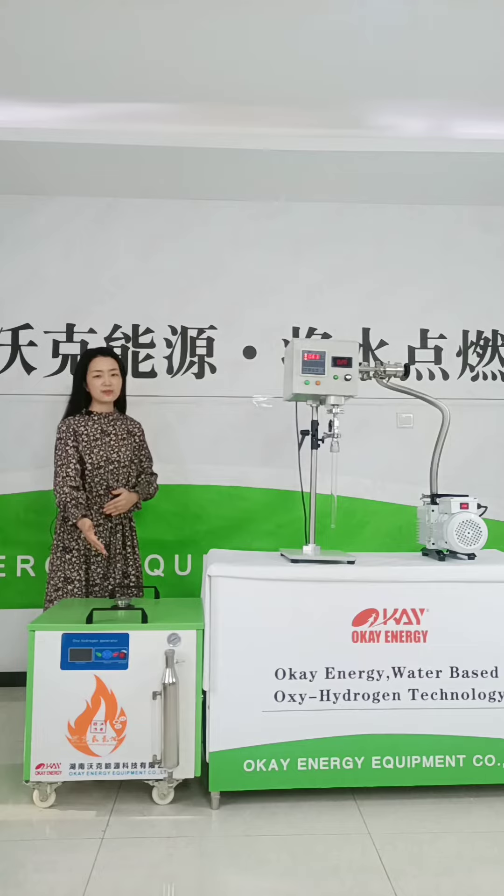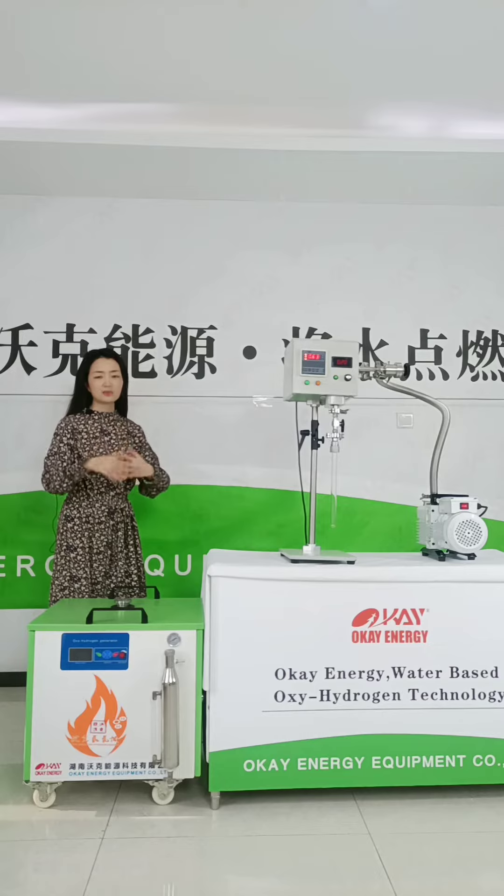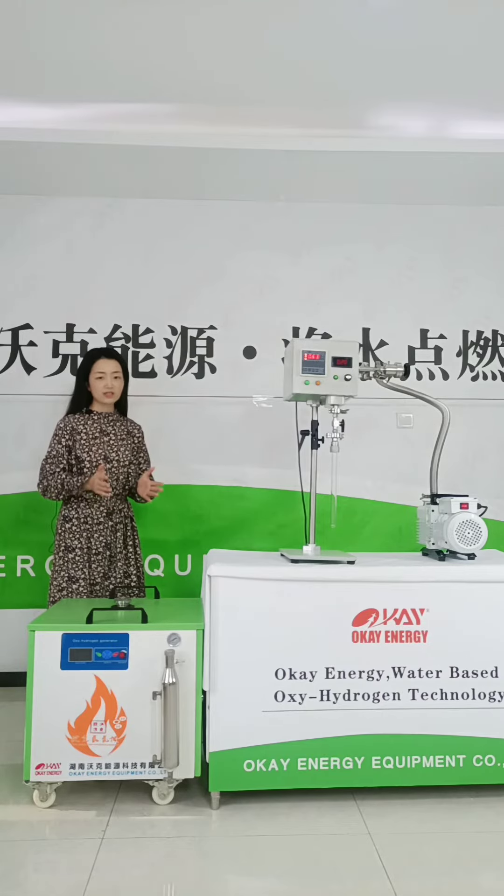The Oxyhydrogen gas flame machine just consumes water and electricity. It splits water into Oxyhydrogen gas flame — it makes water become fire.